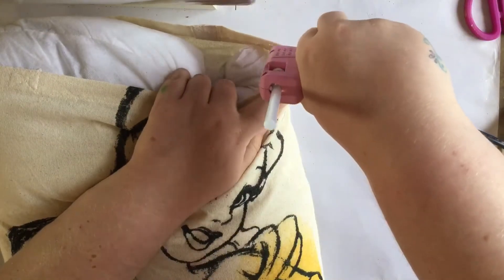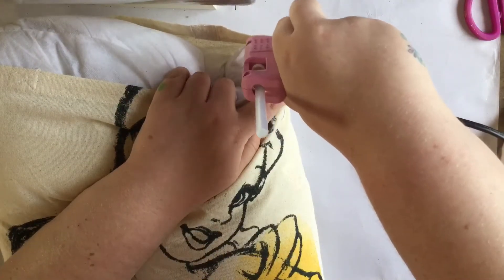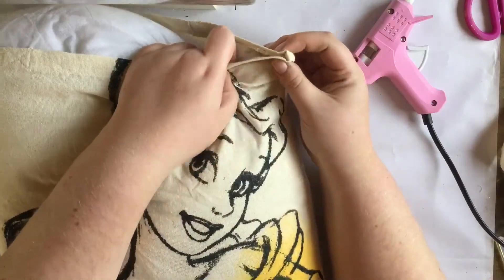Lastly, I glued the top of the bag using the glue gun, doing about 2 inches at a time and making sure it was completely sealed.